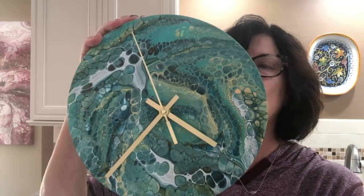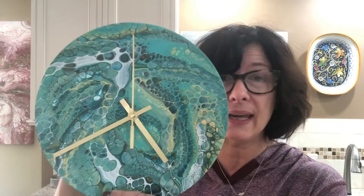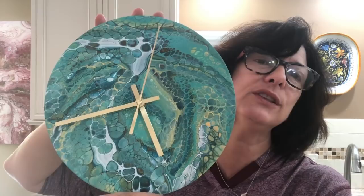Let me show you the results from the last video where we did three different techniques on some clocks. One of the clocks is sold — so yay! I went ahead and put the hardware on it for demonstration purposes, because it needs to cure for a couple weeks before I resin it. But that's what it looks like with the hardware. I still have the tape on the back for the resin and this will all come off — and that's where you hang it. You get these — they're called either Modern Handmade or Handmade Modern, I can't remember — but you get them at Target.